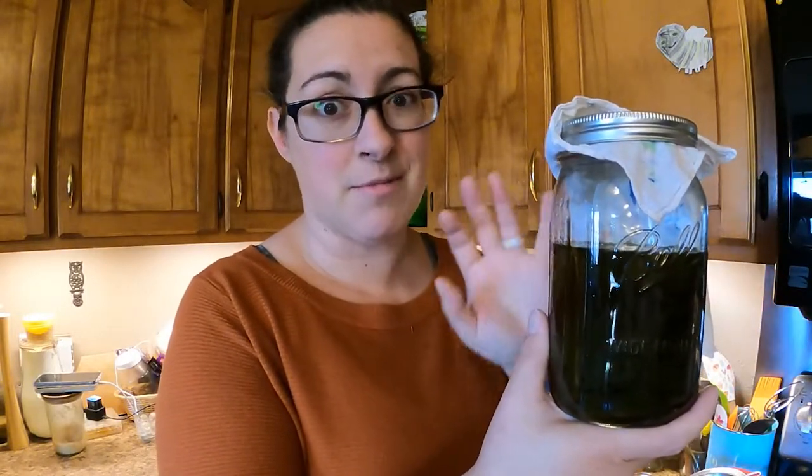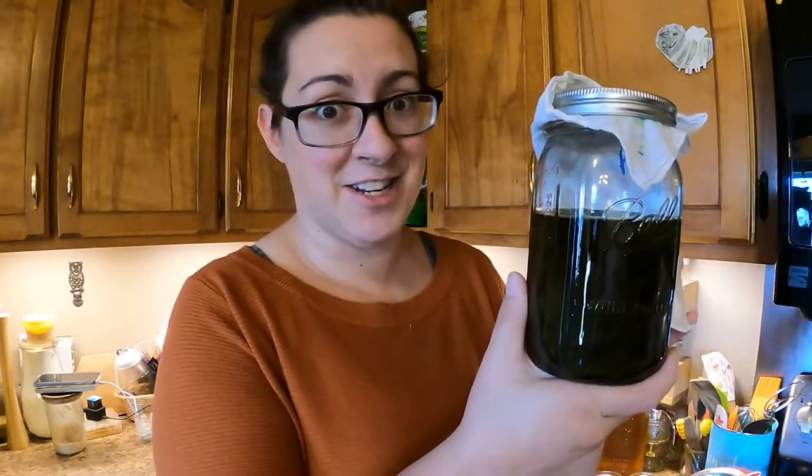I'm going to link a recipe in the description box below that explains how you can infuse oil with your herbs or flowers in a matter of hours. The plantain salve I'm making today is really good for bug bites, scrapes, bruises, and dry hands. I think it's going to be a really versatile salve.